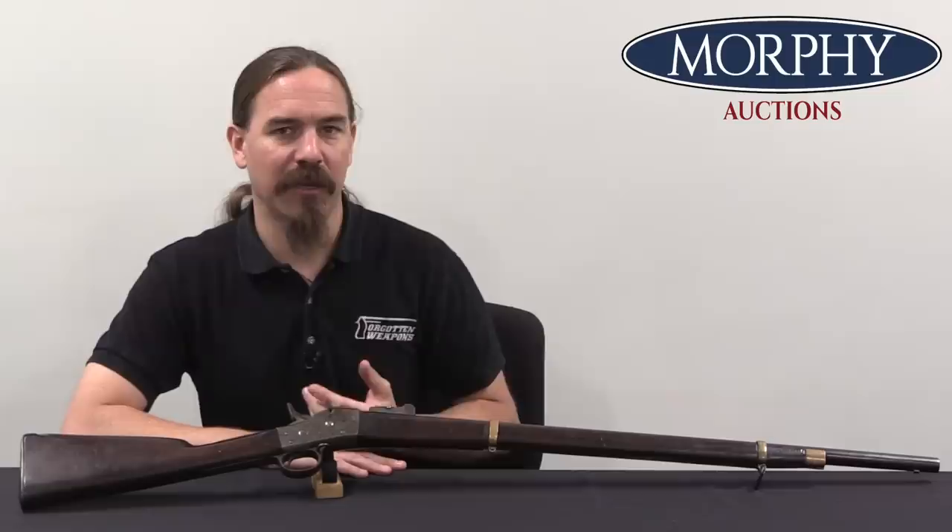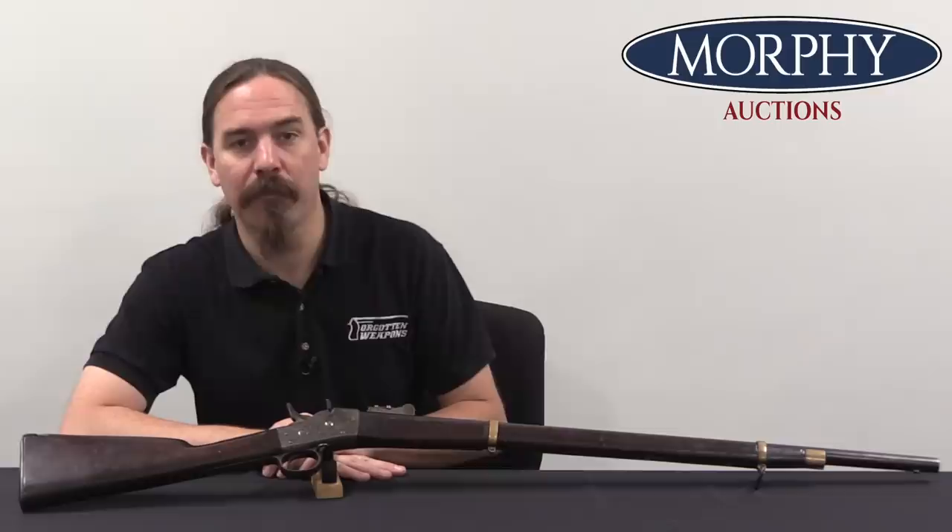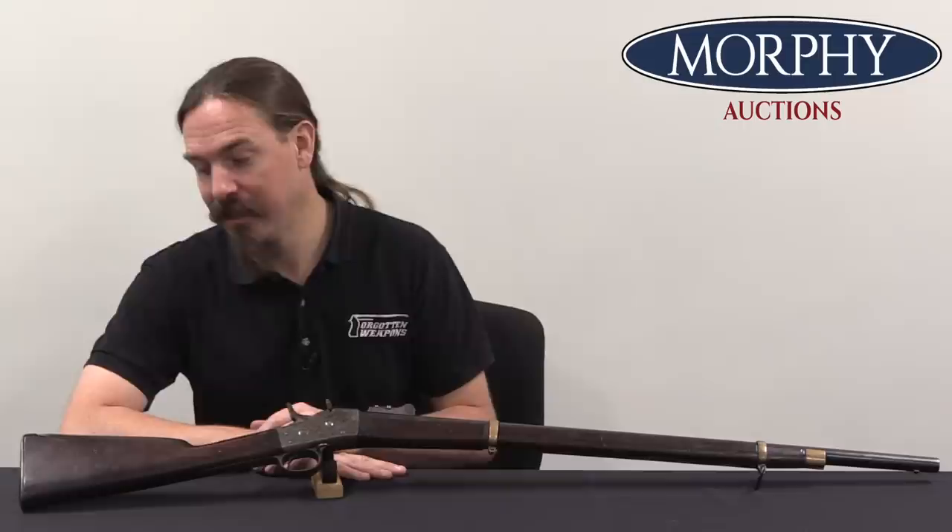Personally, I really enjoy guns like this one that show physical mechanical evidence of having gone through transformations and different periods in history — a rifle that starts off as a Confederate military long arm and then turns into what was probably a relatively poor Southern farmer's practical hunting rifle, chambered for a cartridge that would have been available to him at the time, like the Spencer Rimfire cartridge. A big thanks to Morphy's for giving me access to this rifle to film for you guys. Hopefully you enjoyed the video, thanks for watching.